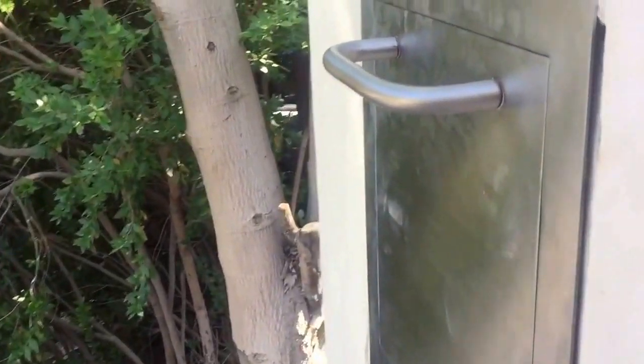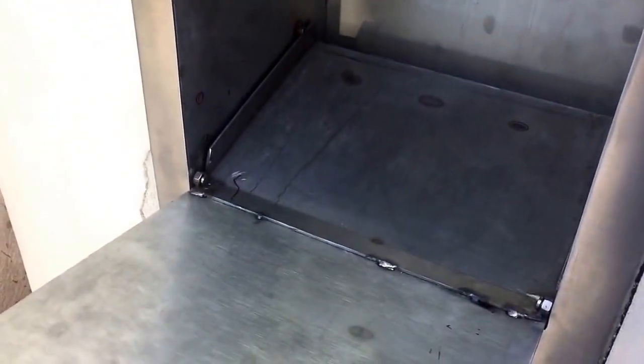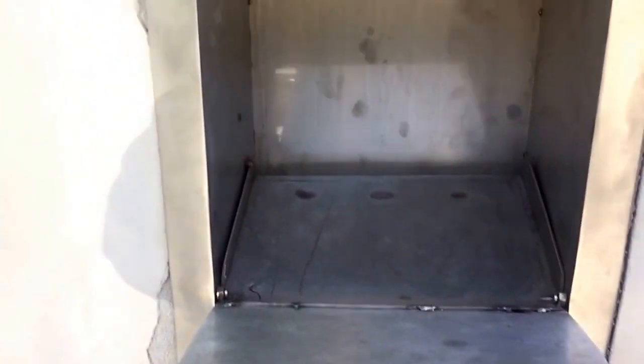Now let's look at the mailbox real quick. Remember, this mailbox was done by us — handmade. We have great technicians when it comes to stainless, with a lot of training and our own methods of working.